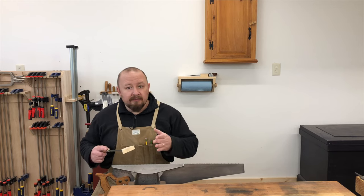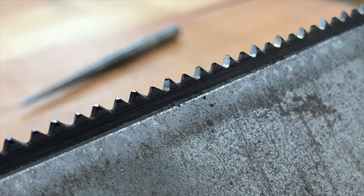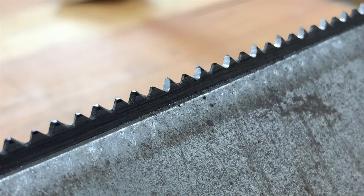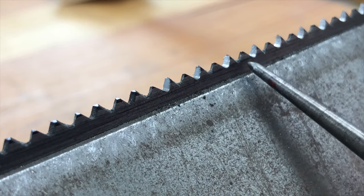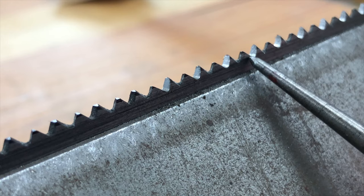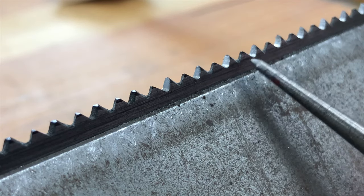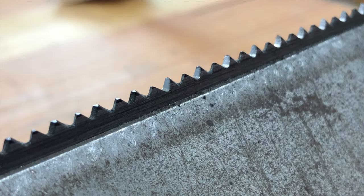So the first time through, I'm going to file every other tooth. As I file the gullet, I'm filing the front of one tooth and the back of the adjacent tooth, which is at a different angle. So I file the bevel on the front of one tooth and on the back of the other. If I were to file every single gullet like a rip saw, I'd file the bevels on the wrong side of alternating teeth and the saw wouldn't cut correctly.